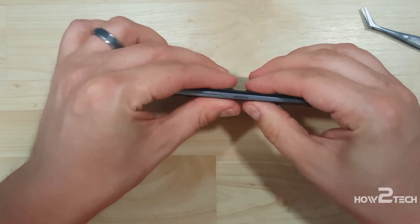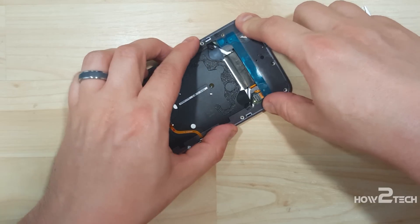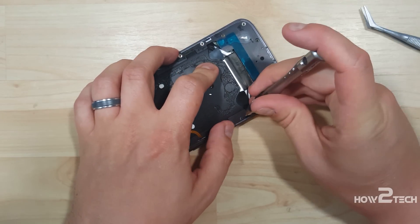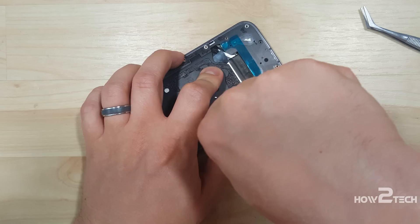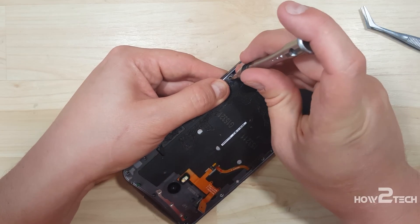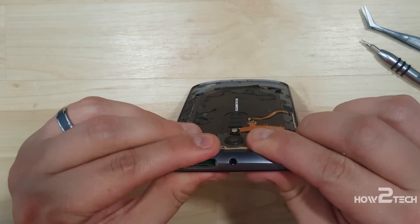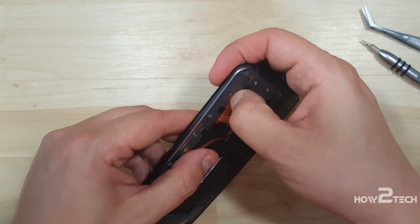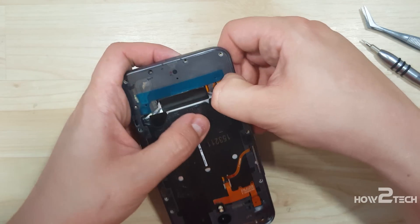We're going to try to snap the two connectors in on the back here as well. It may not hold, so we're going to put a couple of screws in just to make sure we're getting it where we want it. Put the first one in right down here by the snap connector and then another one on the opposite side — that will hold the phone together. Now it may not be completely closed and that's fine. We're going to take the cables and snap them back into their connectors, starting with the power button flash cable. Then let's put the battery connector back in and grab a spudger to help put the top one back in.